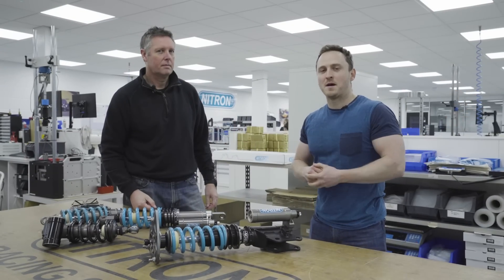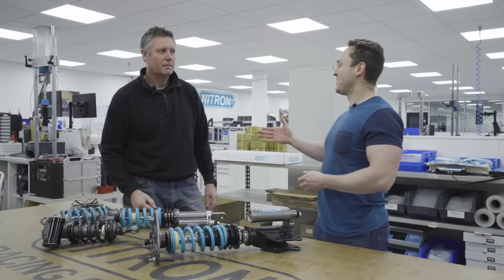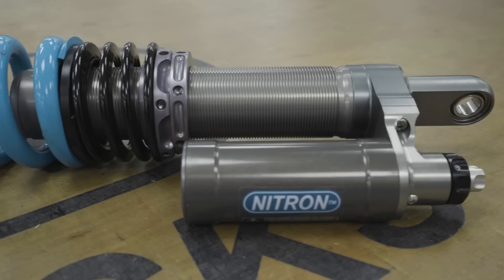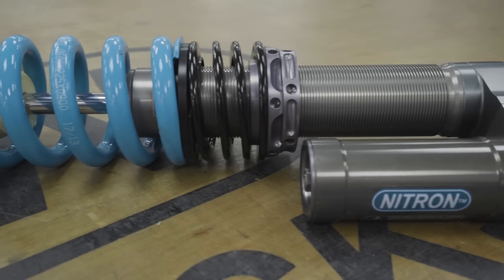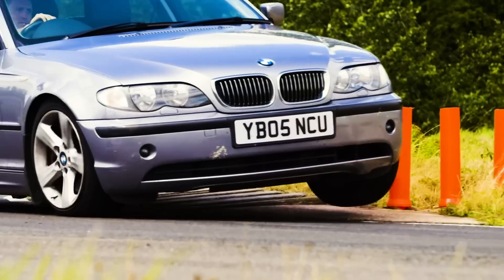Before we do any of that, what does a damper actually do? To give us a Damper 101, we're joined by Guy, the founder of Nitron. The job of a damper is to control the energy that you've put into your vehicle. What the shock does is take the energy you've put into the spring and extract it slowly, turning it into heat inside the oil in the shock.